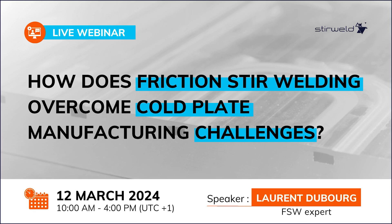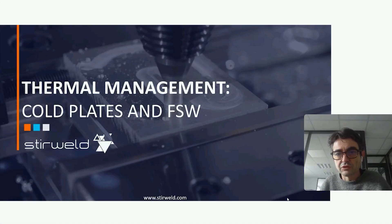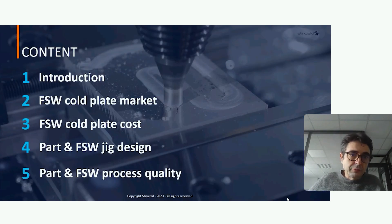Good morning, good afternoon. Welcome to this webinar about thermal management, core plates, and friction stir welding. I'm going to use the acronym FSW for friction stir welding throughout. I will start with an introduction about what friction stir welding is and some real examples of core plates made in production by our customers.